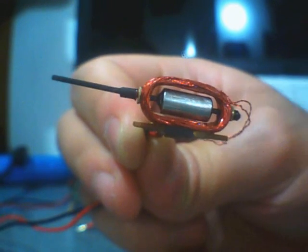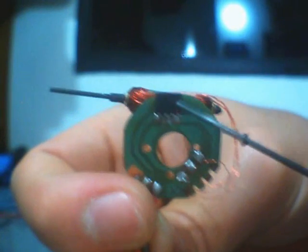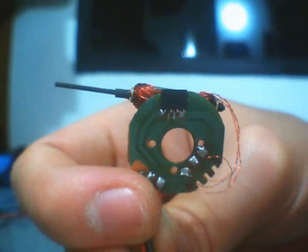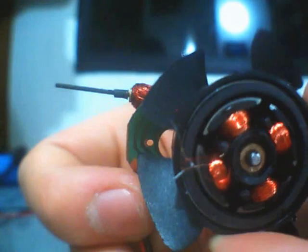It's driven by a small chip, which was the driver electronics for this computer fan.